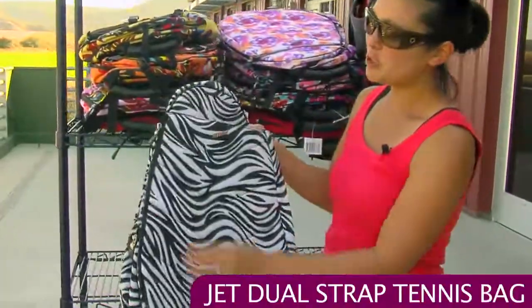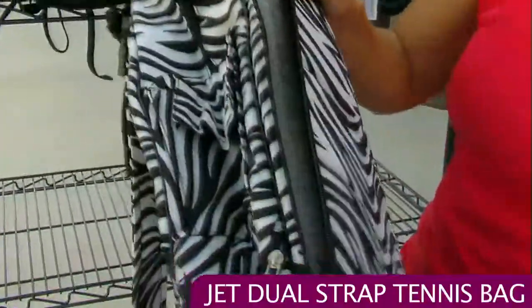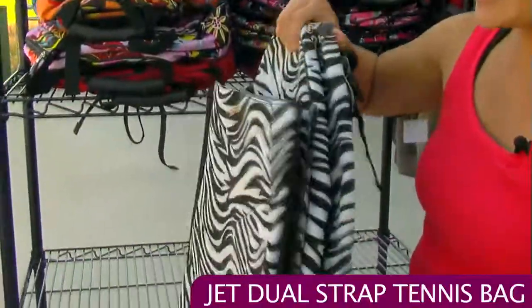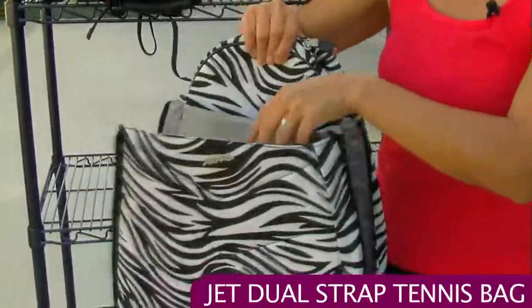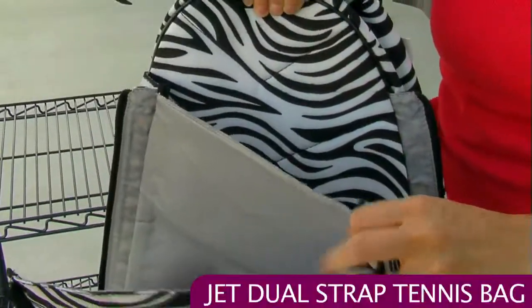This racket pocket holds up to two rackets. You've got your side pockets and your front pockets here with the side zippers — each one holds rackets. It's great because if you're riding or walking around, the fabric in between will prevent them from clanging up against each other.